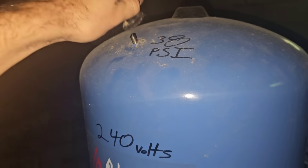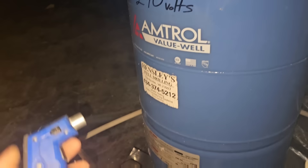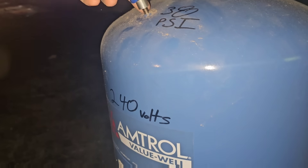Michael, can you hand me the pressure gauge? Right here, there it is. 38 psi — that's what we should have in it. I'm going to say this thing's probably got something like 12.